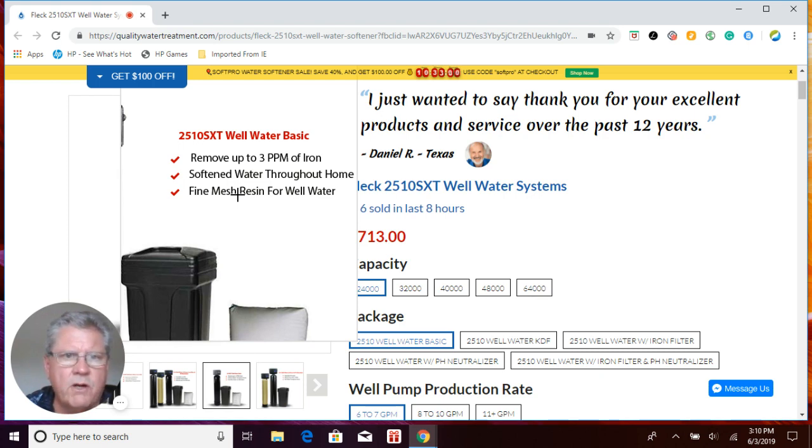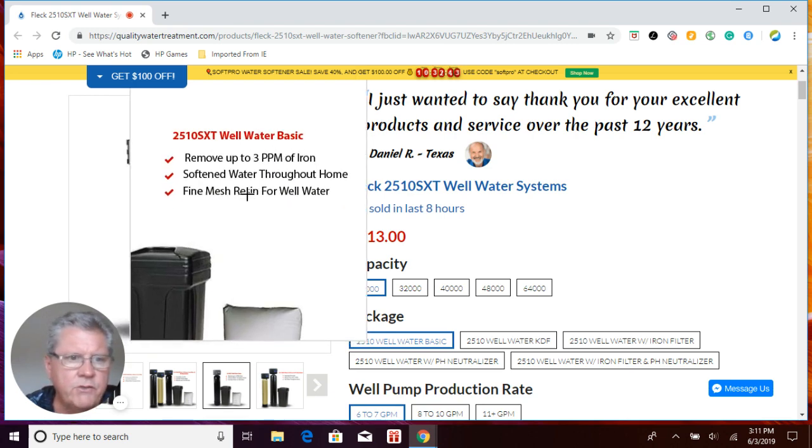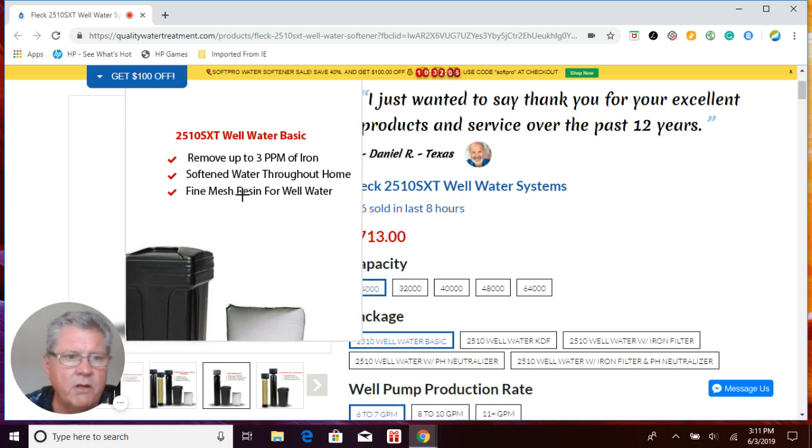When I say ferrous iron, also known as clear water iron — basically, if you fill up a glass of water and it's clear, then as you let it sit it gradually turns brown, that means you have ferrous iron and you're okay removing that with a water softener. If the water is brown or discolored right off the bat, that means you have ferric iron, red water iron. Yes, you can remove it with a water softener, but be prepared for a lot of maintenance issues with your resin and control valve. There's a lot of misinformation out there — not just on the internet but from local dealers as well — so you want to be careful of that.